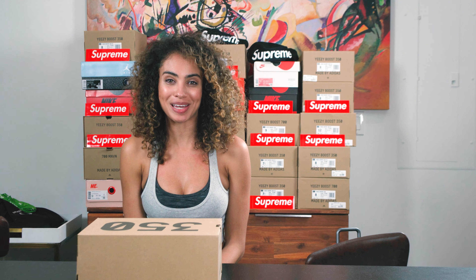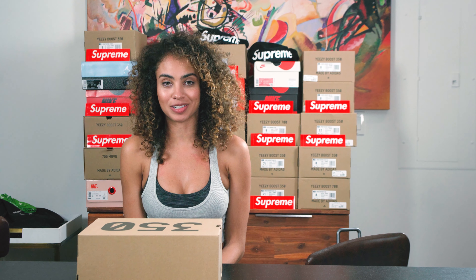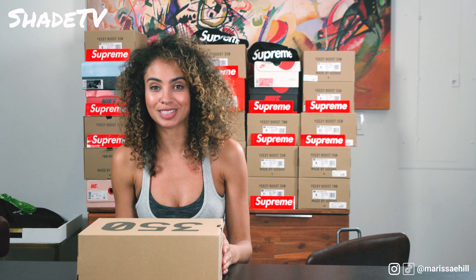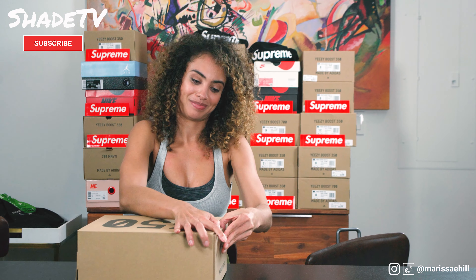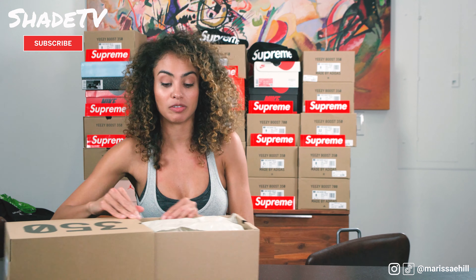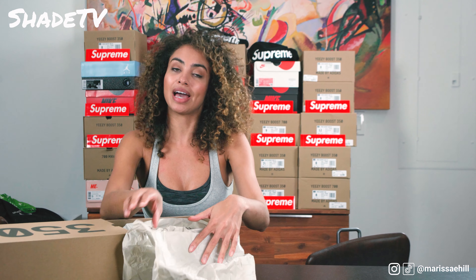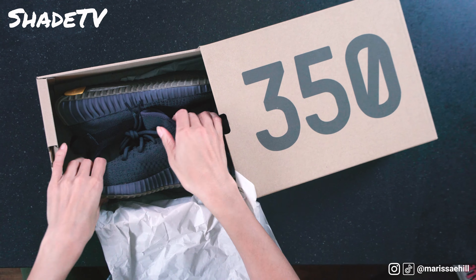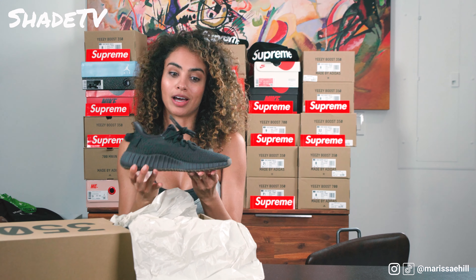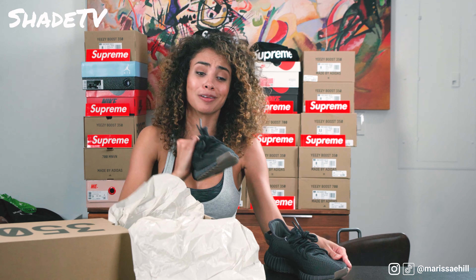Hey guys, thanks so much for tuning back in to another unboxing. Today we're going to be unboxing the Cinders — this is the 350 V2 Yeezy Boost. Super stoked about these because if you've been keeping track of all my unboxings, I do not have a dark colorway in the 350 silhouette. I am so excited — these are going to go with everything.